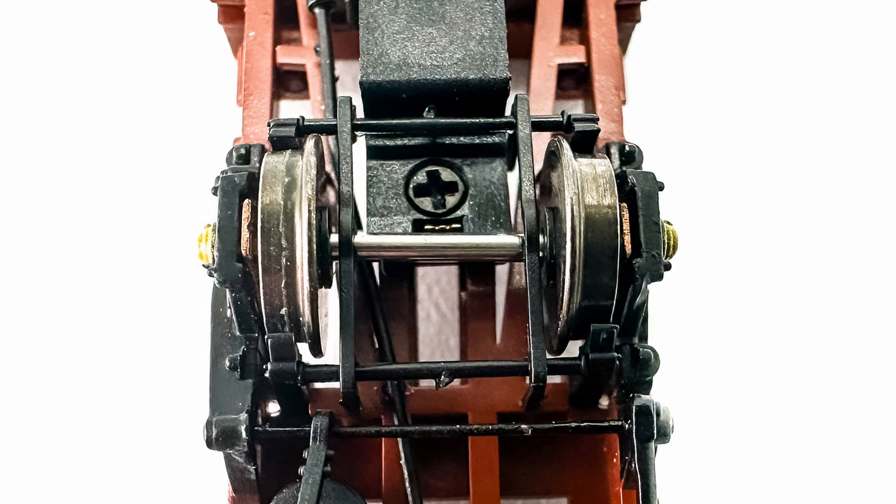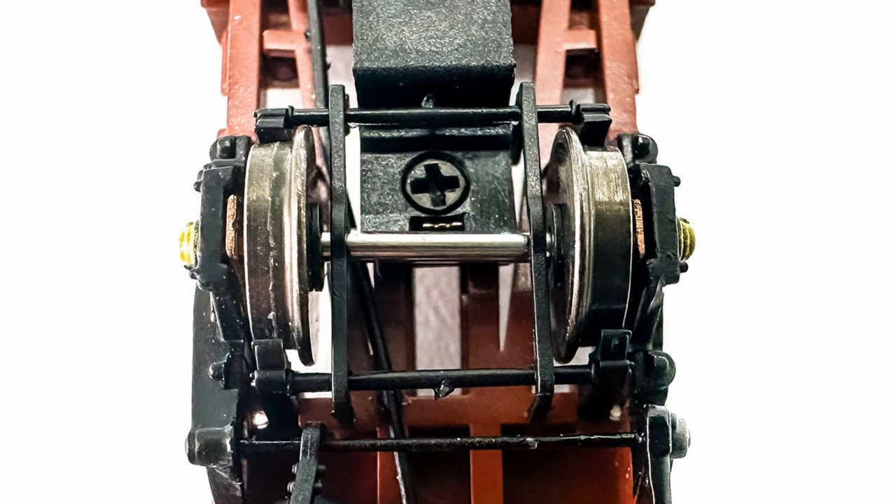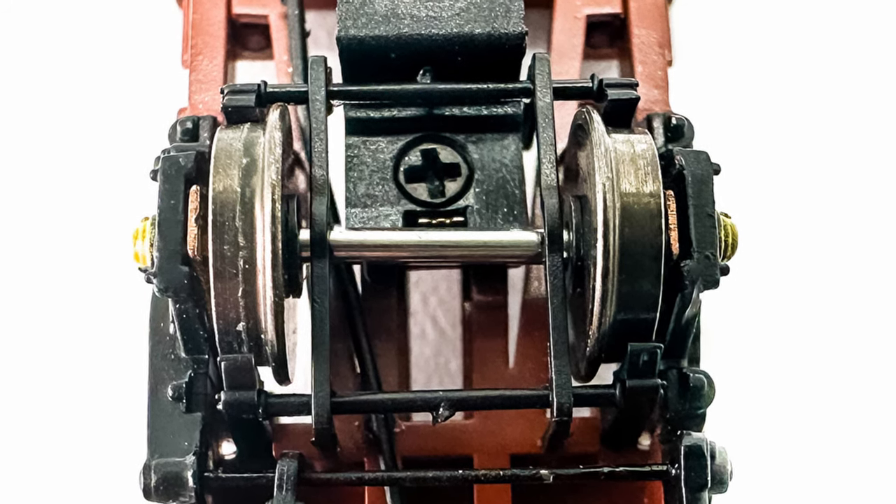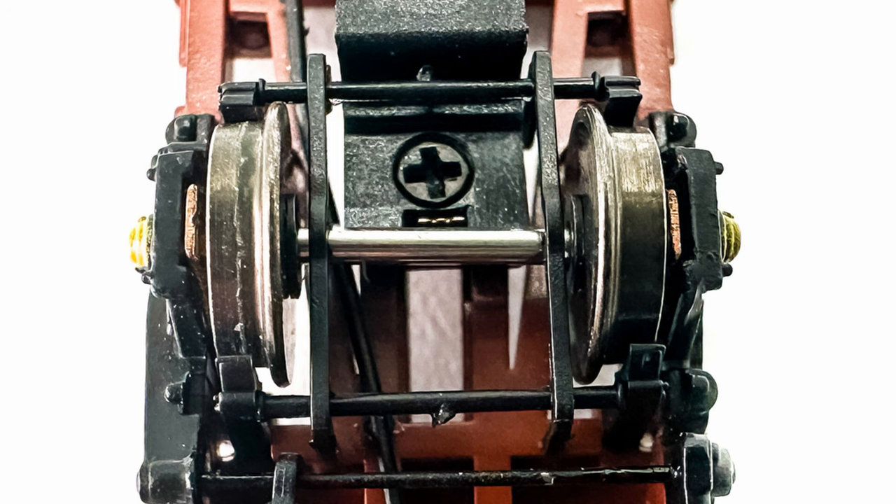Weirdly, details include a frame that seems to hold the brake pads in place, but which also traps the wheels in their axle boxes, meaning you can't easily remove them. We'll come back to that later.